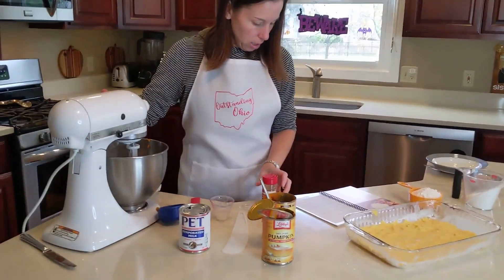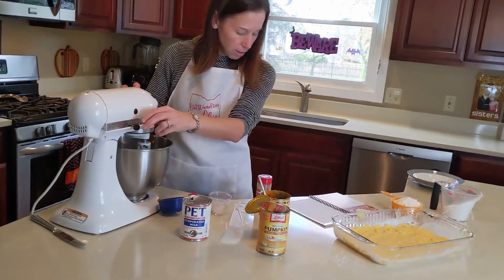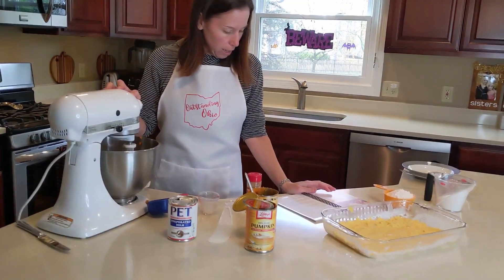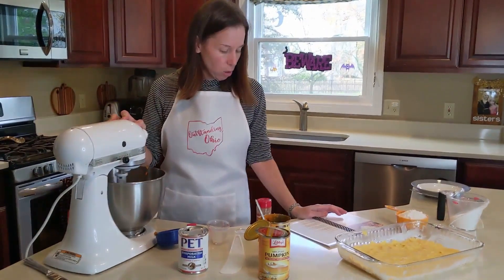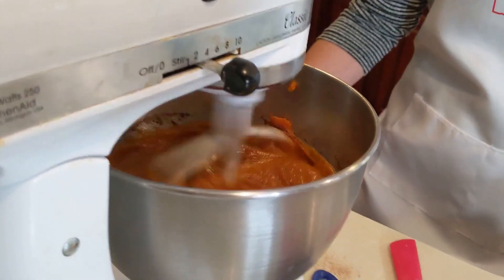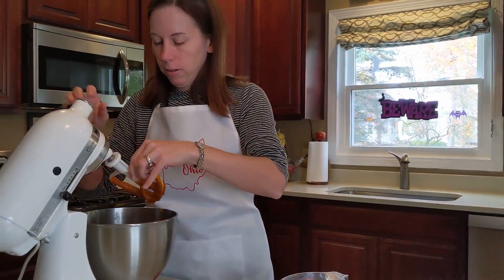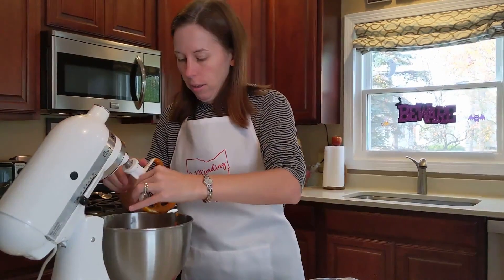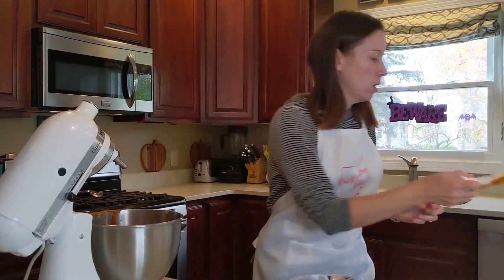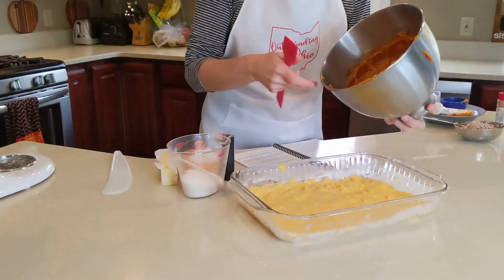Blend on low for about 30 seconds until combined, and then go to medium speed until it lightens in color and texture, then two more minutes. I gave that a good two minutes and it looks pretty well mixed. Now you just pour this over and spread it evenly over the base.